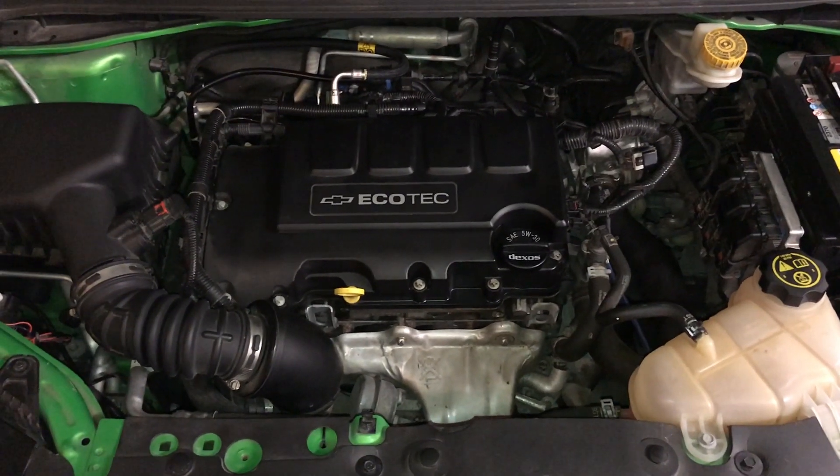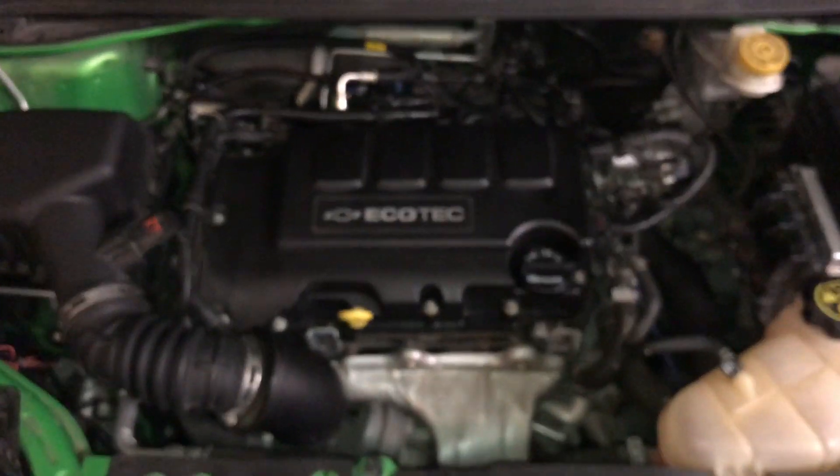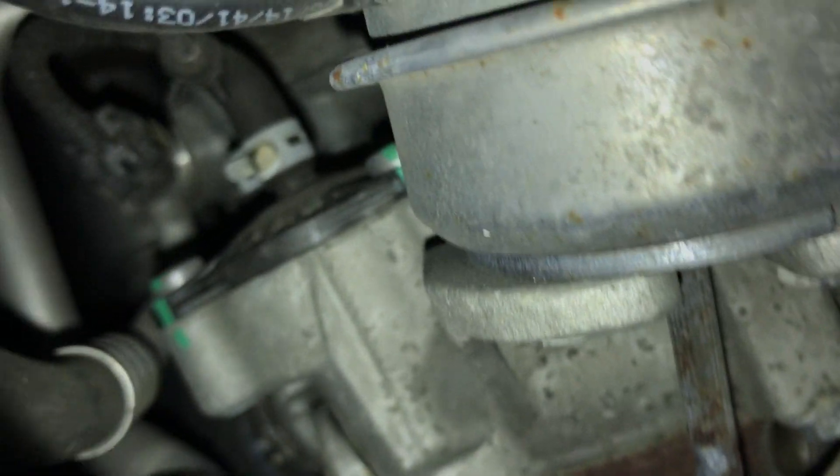First, locate the stock bypass valve near the intake side of the turbo. You will find it to the left of the heat shield and past the wastegate actuator.